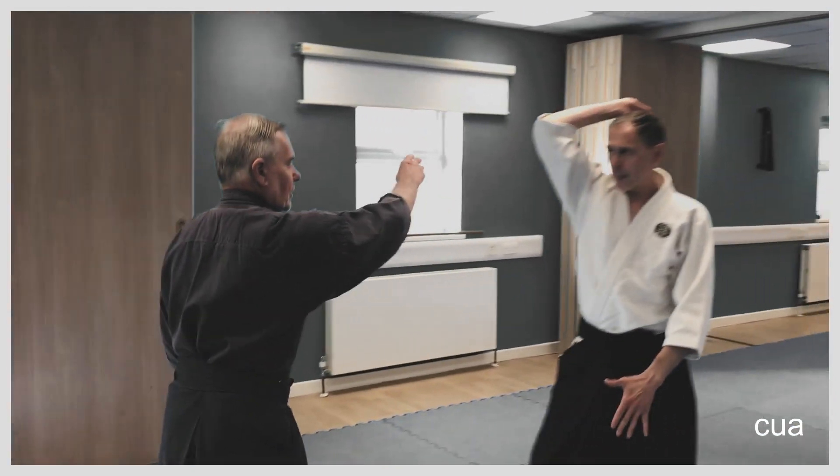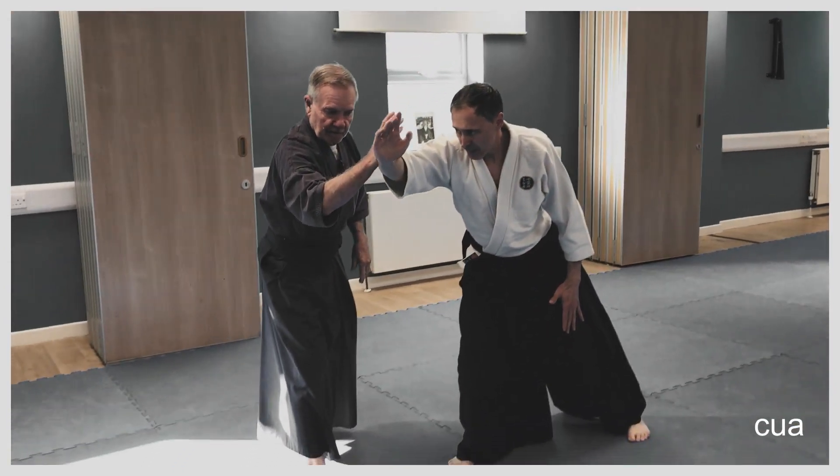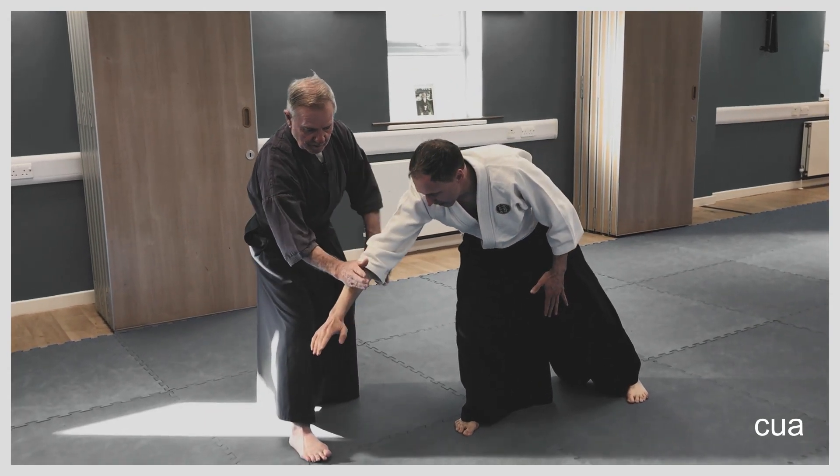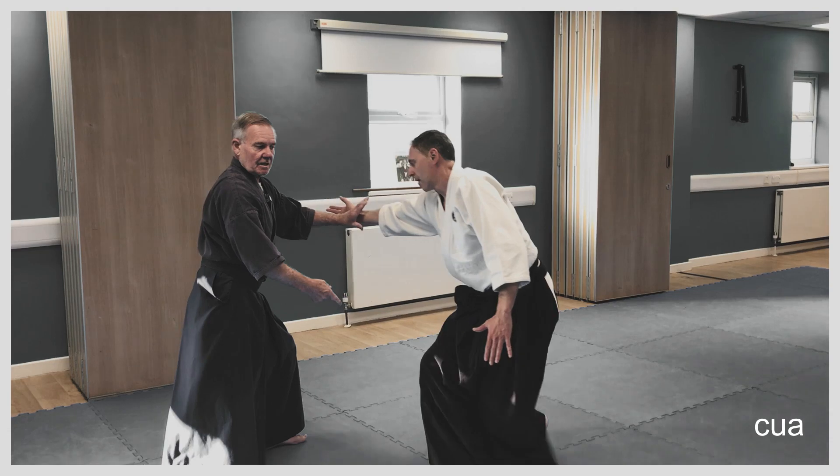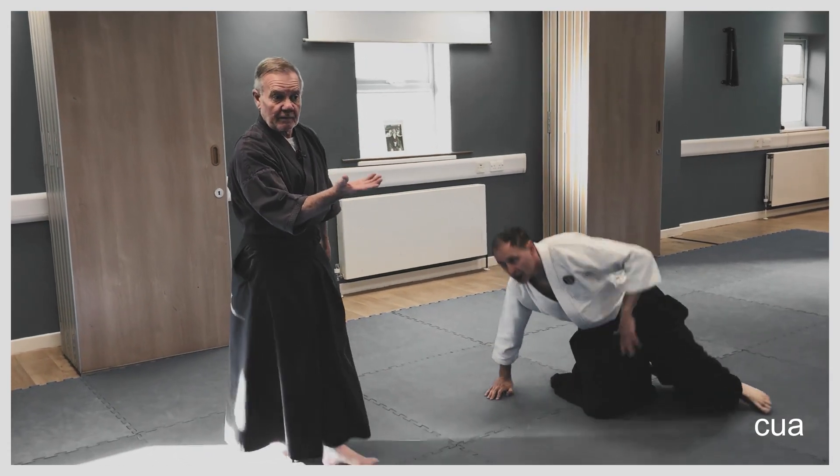So I've overcome the strike. I've moved off the line. I've cut it down. Then I'm engaging with it, and I'm breaking his balance to this side, but he's falling before I put the other bit in.